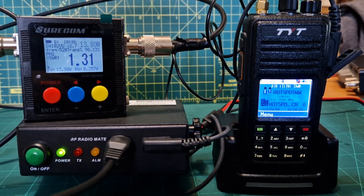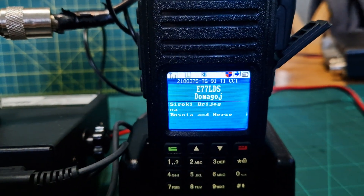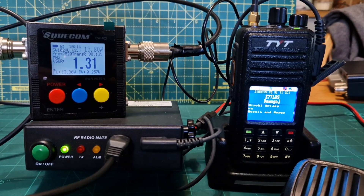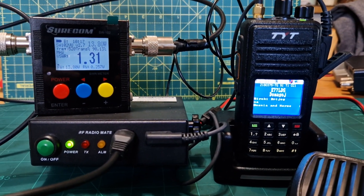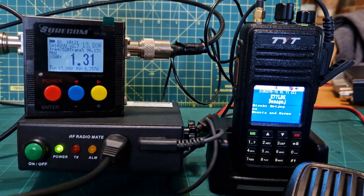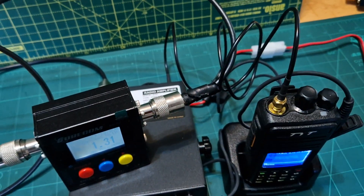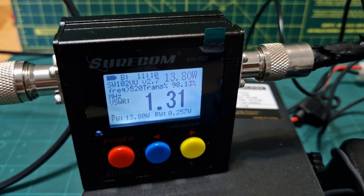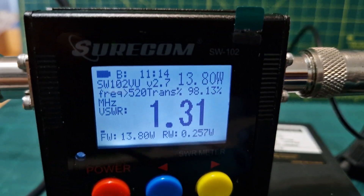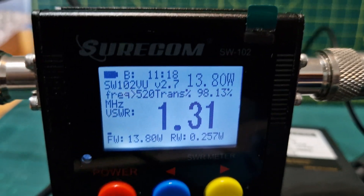There you are — my hot spot. You still get all the information on the screen. M0FXB audio test — and it turns it into a base station. Let's show you it from behind. There's your SMA. All this comes with the kit. Now, this is the VSW — I think it's the 102 Sure Comet. It's a very good meter. Shows you the frequency and the power output.